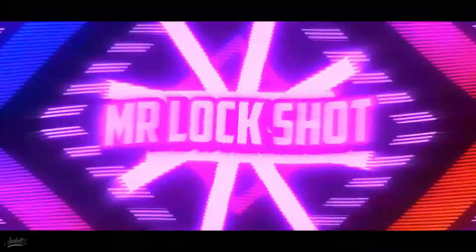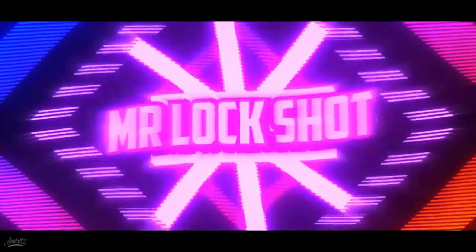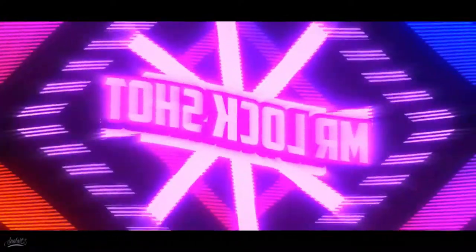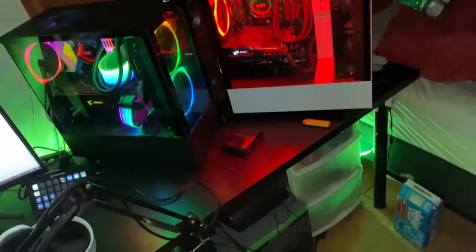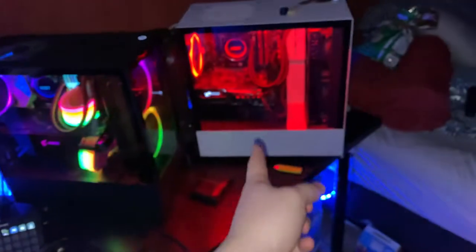Hey guys, welcome back to my channel. Today I'm gonna be doing a setup tour like I said I was gonna do, but let's get straight into it. I don't know why I have my flash on but it will help with lighting.